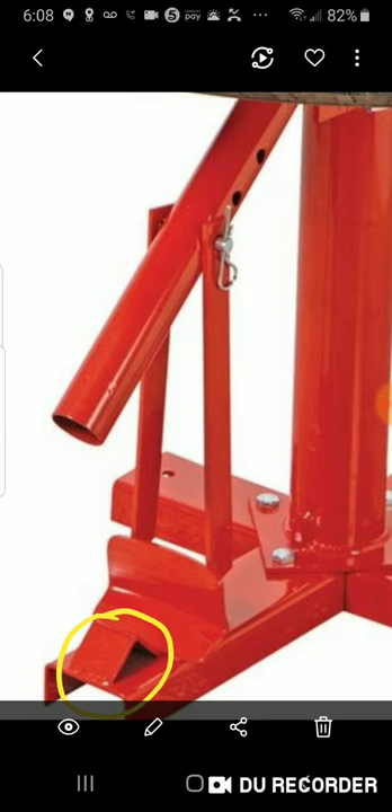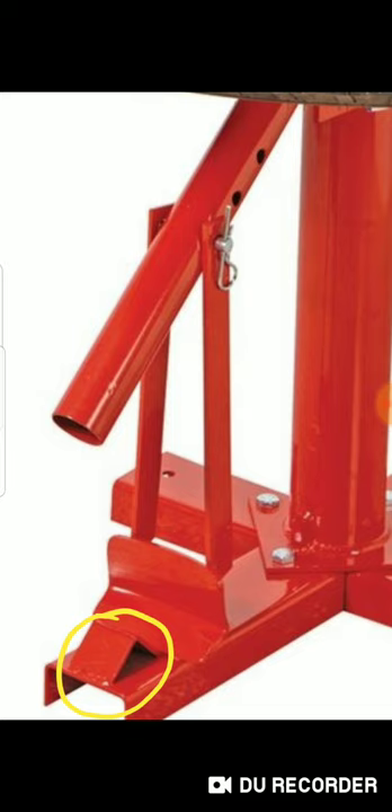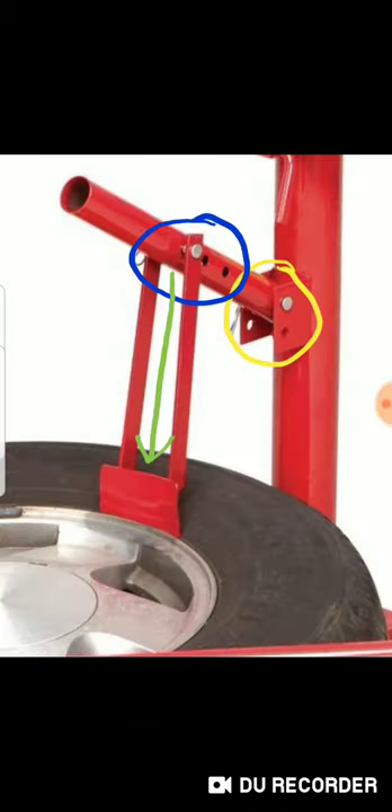When you lay your tire down on the changer to break the bead, make sure that little triangle piece — the one that's circled — is on the inside of the rim in the middle, so that when you push down, the wheel can't slide out. Make sure the arm that breaks the bead is almost straight up and down but kicked out slightly. Those adjustments in yellow and blue let you set different heights and widths for the tire.